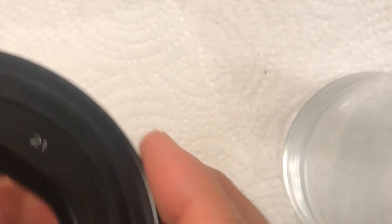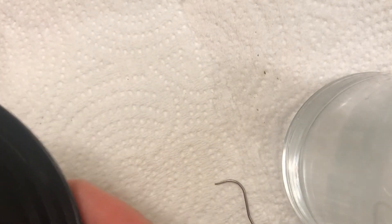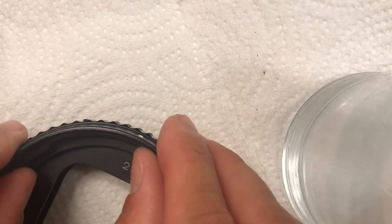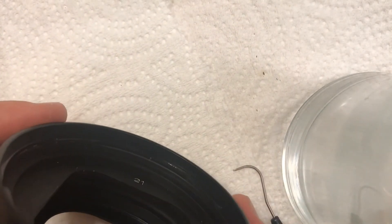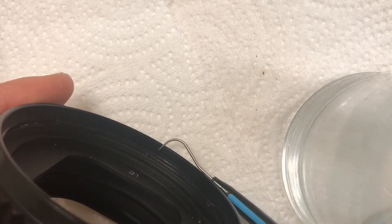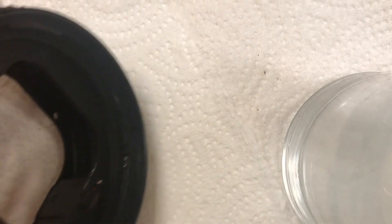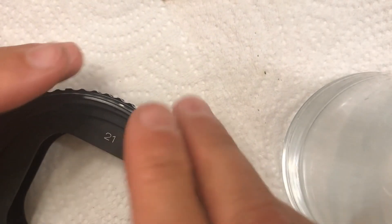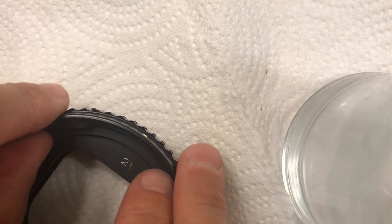Now the rings are pretty much together. Now that you've got the button captured, you don't want to push things all the way together yet. You want to make sure these holes are at 12 o'clock. There's a little tiny pin that the holes for the bayonet rings go onto, and there's another hole and another pin. You just want to line those holes with the pins and make sure the pins go through the holes.